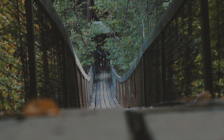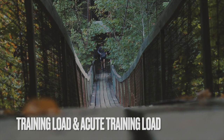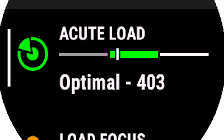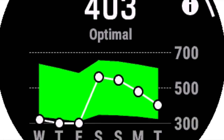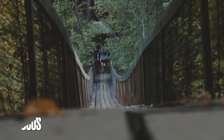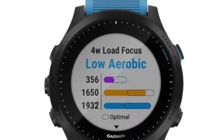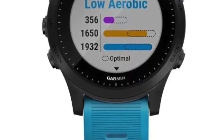Most Garmin watches have a training load metric, or in the case of newer watches an acute training load. This is displayed as both a numerical value and a graph that show if you are doing enough exercise for your current fitness level. The goal is to be in the sweet spot — not doing too much and risking injury, but doing enough to make gains. Some watches also show something called a load focus, which goes into more detail on your training load by quantifying which category your exercise efforts fall into.